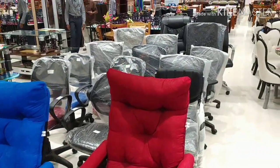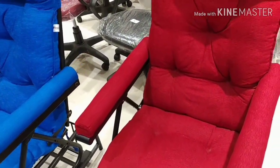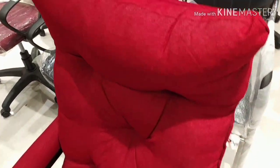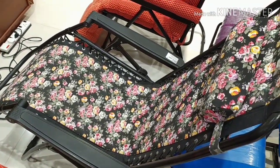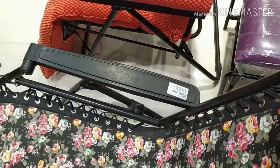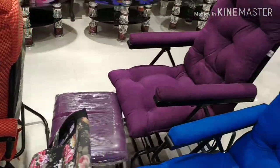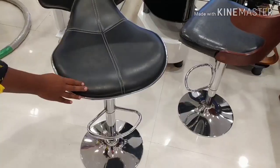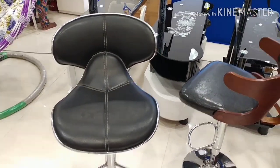These are the office chairs. There are different colors. This is the floral design. This is 2005. This is the rotating chair.